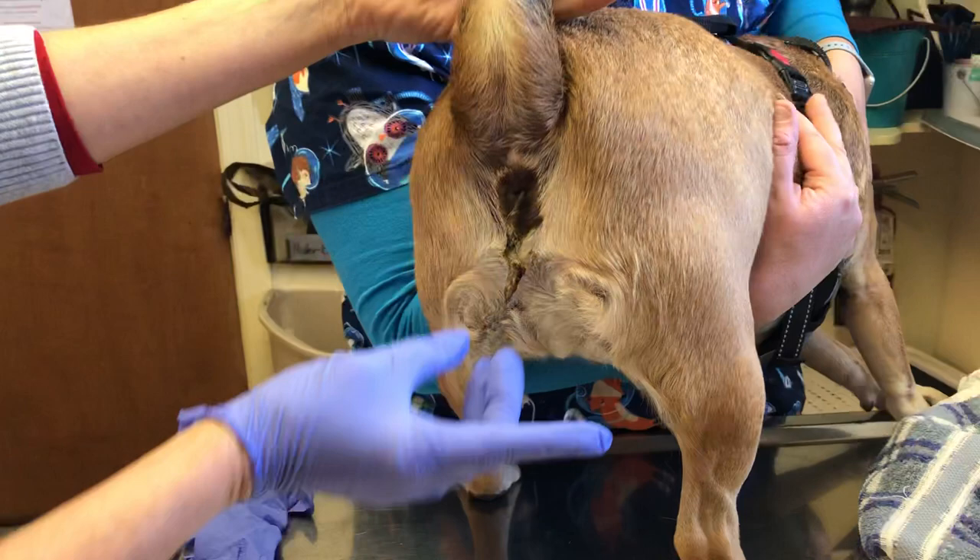Hi everybody, it's Dr. Magnifico from Two Paws Full Vet and Pawbly.com. This is Sadie, she's a puggle. Her mom came in today because there is something hanging out of her rectum.